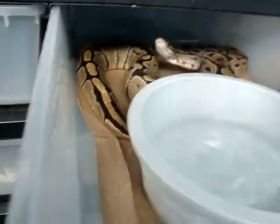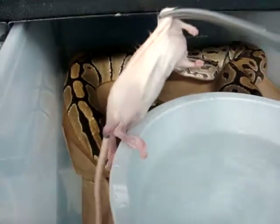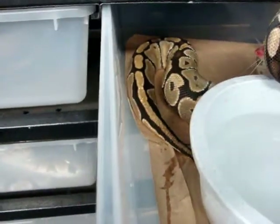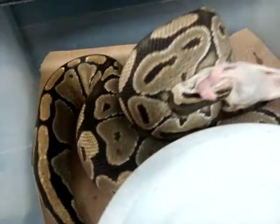Notice we're not feeding these guys huge large rats, which we really could. Orange ghost female — out of your water bowl. Nice big orange ghost female we'll be breeding this year.